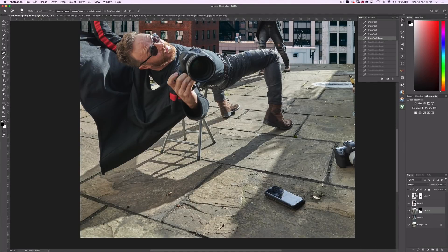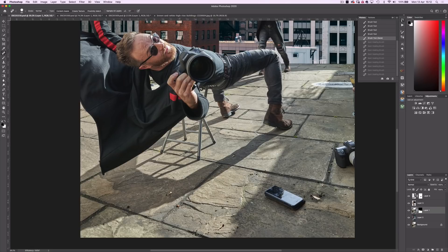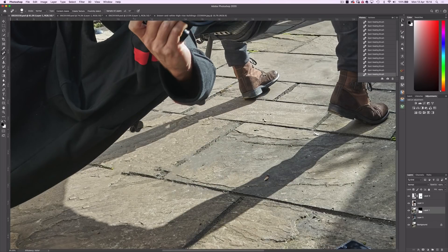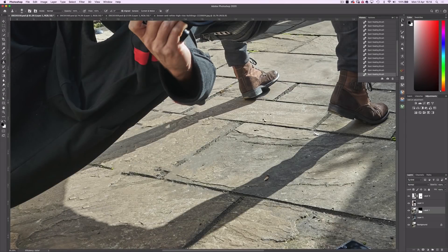Now we need to make this guy float, which means removing the stool. I'll use a combination of the spot healing tool and the clone stamp tool for this process. Whatever the spot healing brush can't achieve, I'll switch over to the clone stamp, just to tidy things up.